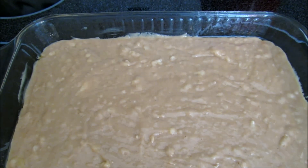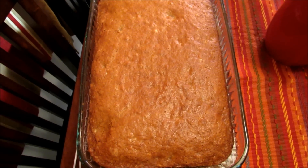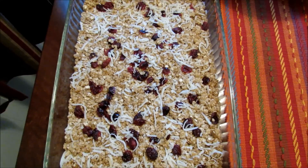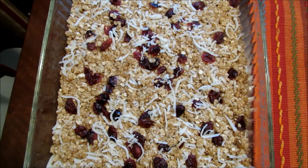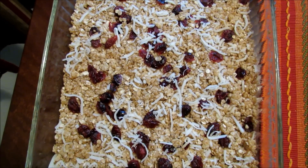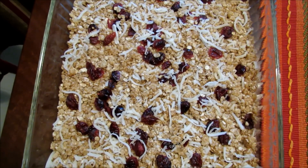Here is the banana snack cake and I'm just going to let this cool before I cut it. Also for snacks for my guys, I made some granola bars. These are cranberry coconut granola bars. The recipe that will be linked below will be for chocolate chip granola bars, but you can really add any topping.